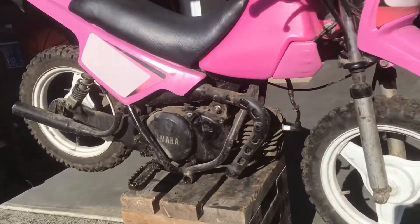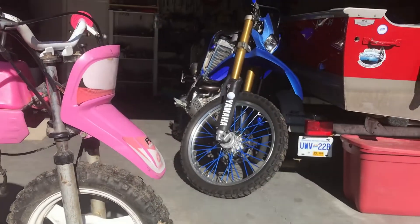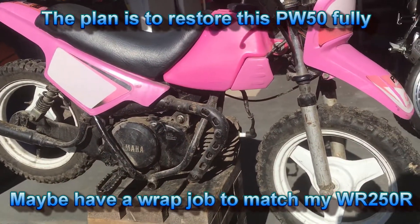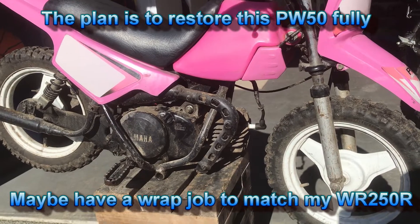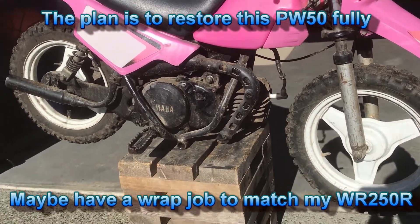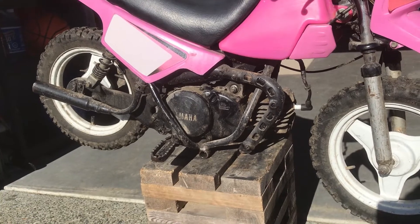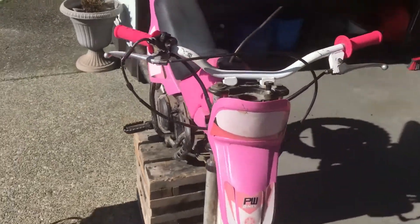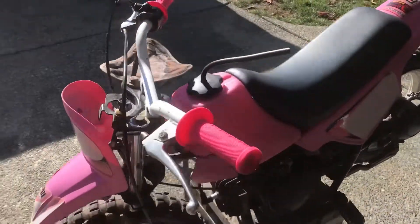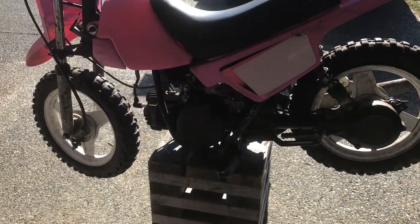It's a 1983 PW50. I know the color isn't the greatest, but it's going to look a lot like my bike when I'm done. It doesn't run at all right now, but it looks worse than I think it actually is. There's a lot of grime on it and it doesn't look like it was all that well cared for.